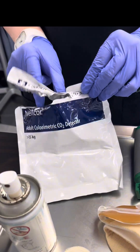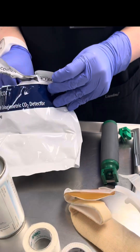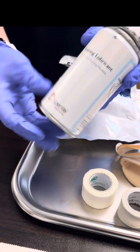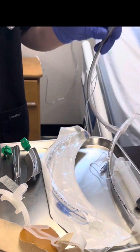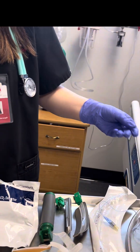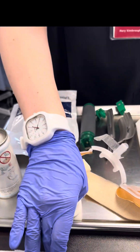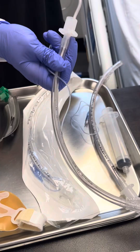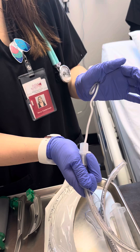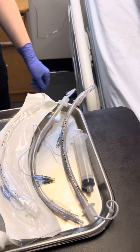Next we have our CO2 detector. A change in color means that the tube is in the lungs. This is what we do before we get an x-ray. Next we have our lube — we put this on the tube to make sure that it doesn't break the patient's vocal cords or epiglottis going down. Next we have our tape, which we are going to make our tube holders out of, and this is our tube holder. In order to put our tube in we have a stylet. It helps with the shape so that way it stays in place and you do not pull the tube out. Once you intubate, you'll just pull the stylet out.